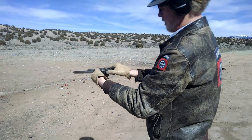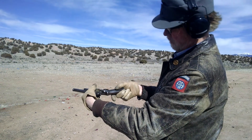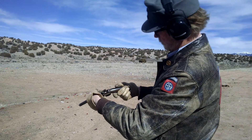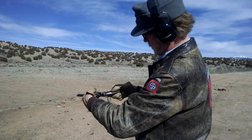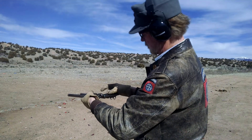Let's see — put it on half cock and it releases the cylinder. Looks like we got one extra that didn't go off. That's probably my fault — these are my reloads. Let's try it again.